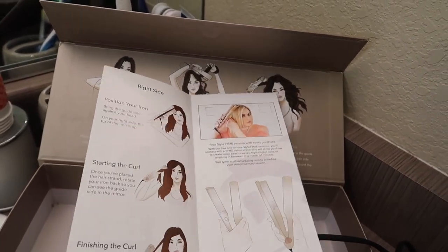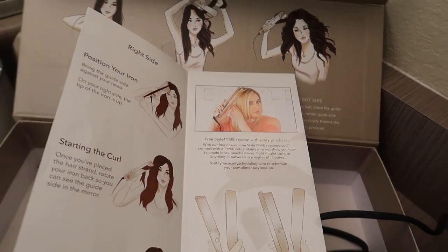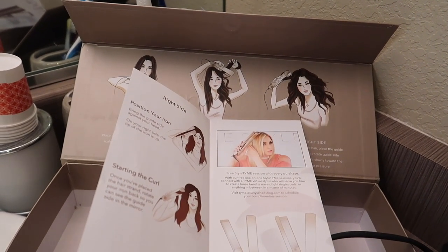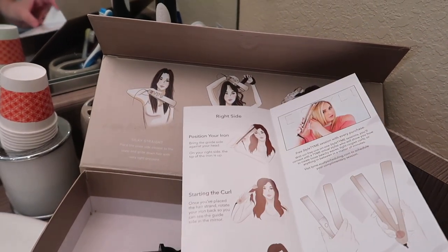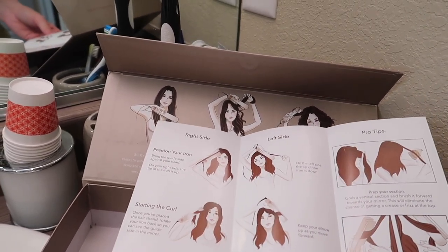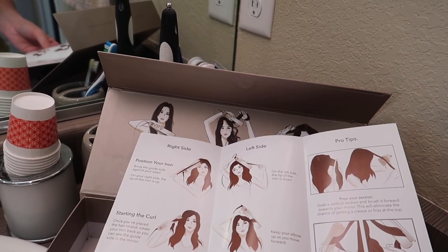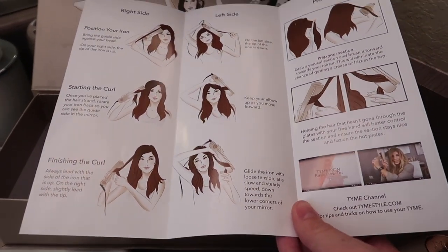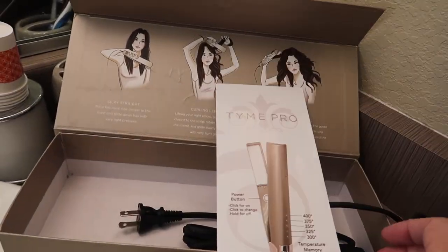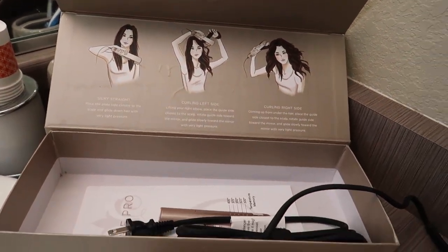What I'm actually doing today is my free Style Time session. I went online and booked a slot. She should be calling me here in about 5-10 minutes. Hopefully she will be able to help me achieve the perfect beachy wave look — that is really what I'm going for. We will see if this works. I'm really hopeful because it's just the one thing I've always wanted to be able to do with my hair.